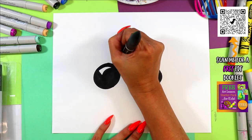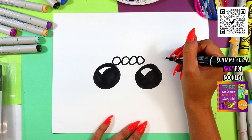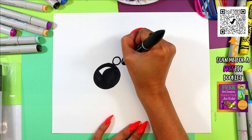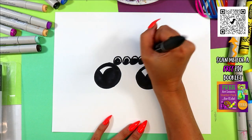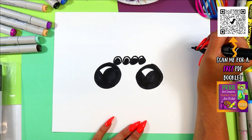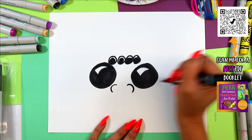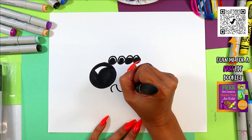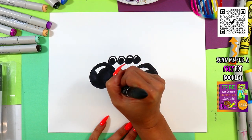Above those eyes we're going to do one, two, three, four circles, and then color in those eyes leaving just a little bit of white at the top. We're going to draw two curving lines below the eyes, with another curving line that goes down and then back up to each side to make the mouth.